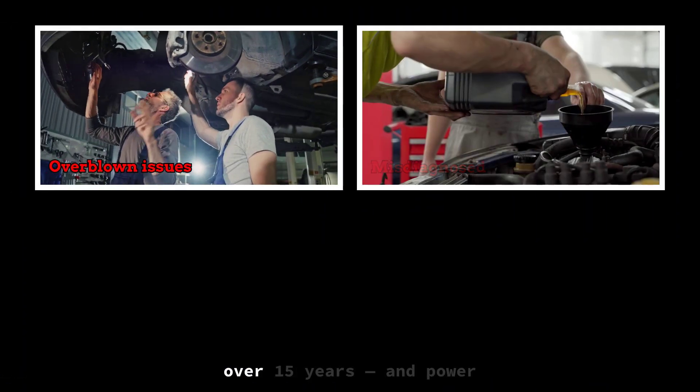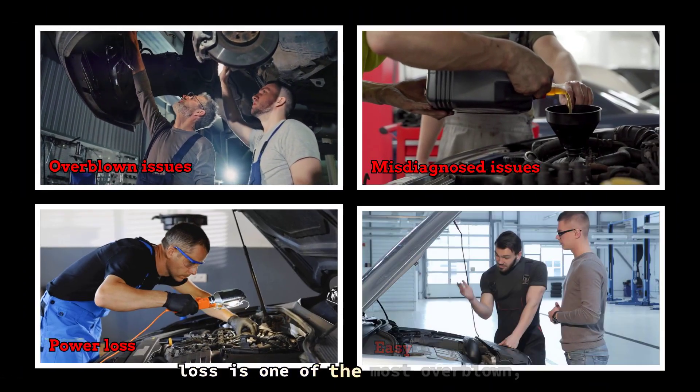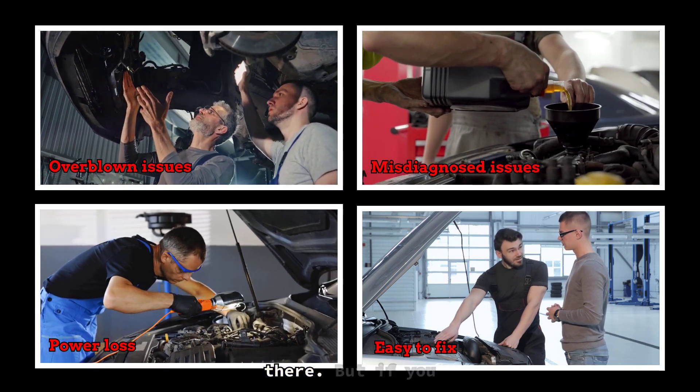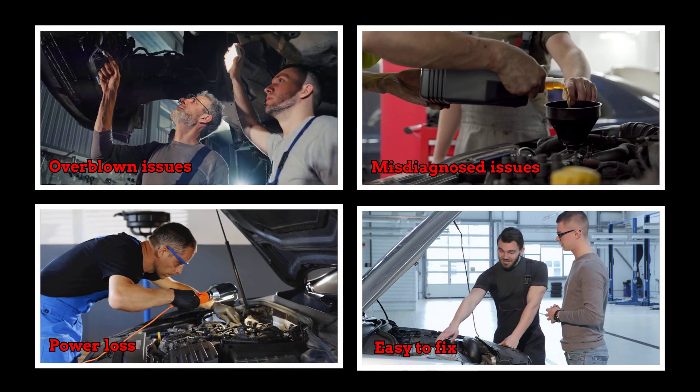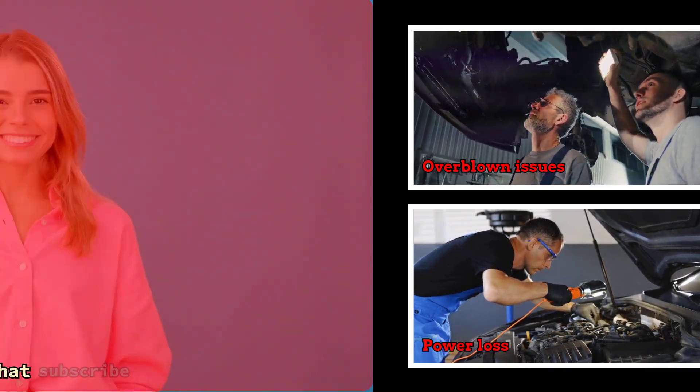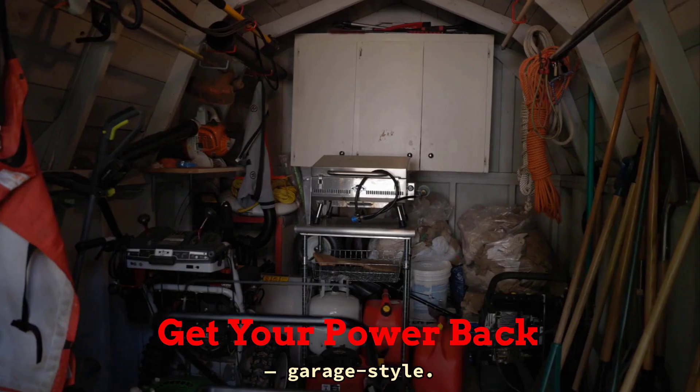I've been fixing cars for over 15 years, and power loss is one of the most overblown, misdiagnosed issues out there. But if you follow this process, it's one of the easiest to fix. So hit that subscribe button, and let's get your power back, garage style.